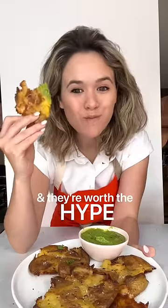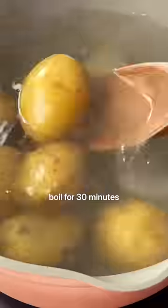Everyone is making smashed potatoes, and they're worth the hype. The best part, they're also so easy to make.